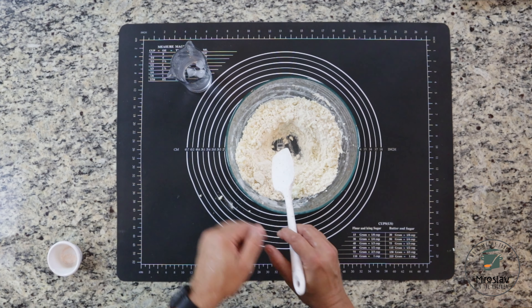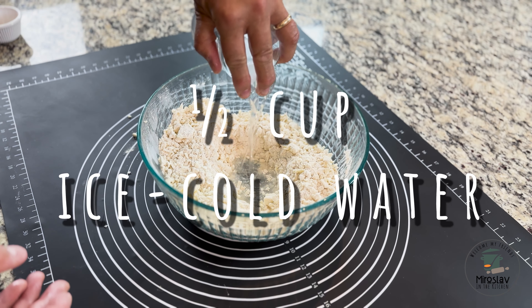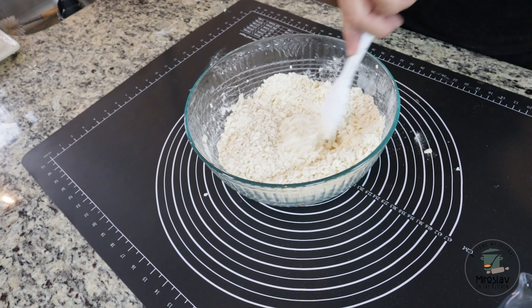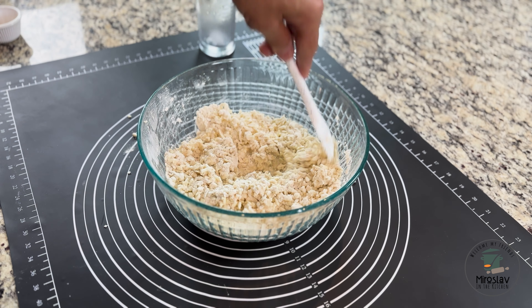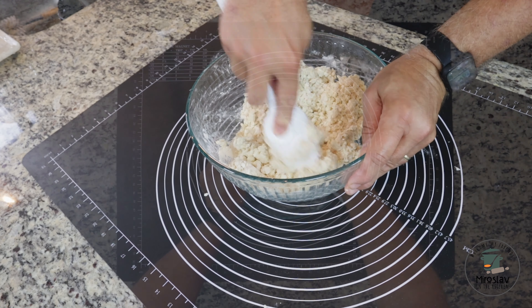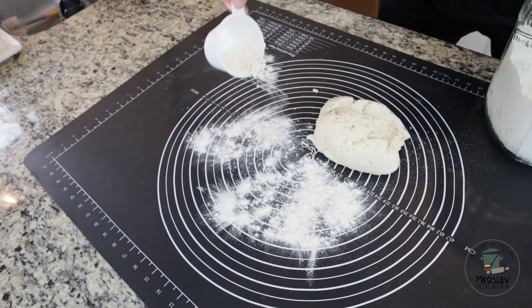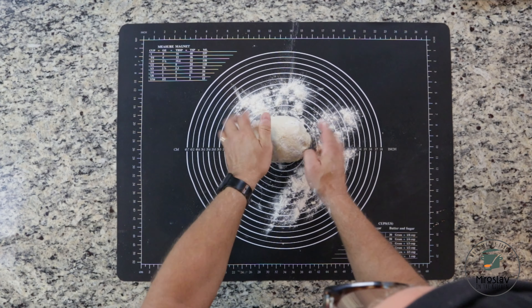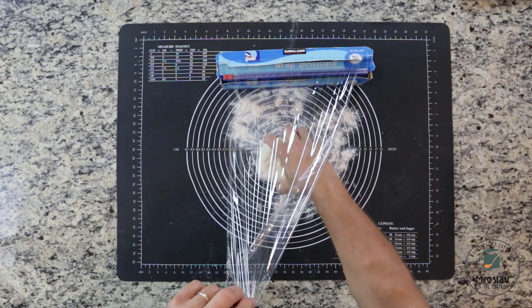Mix it with a spoon and don't touch it with your hands. In the center, make a space with the spoon for the ice-cold water, then add the ice-cold water — I use my hand to hold the ice so it doesn't fall in. Start kneading the dough with just a spoon; don't use your hands because your hands will melt the butter. It will take some time until it comes together and looks like a dough.